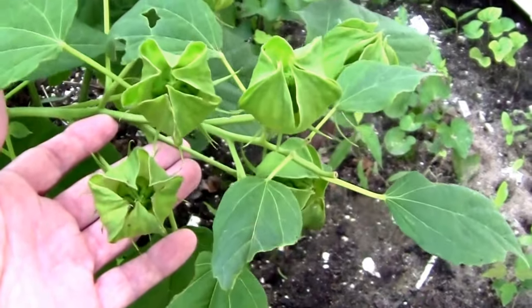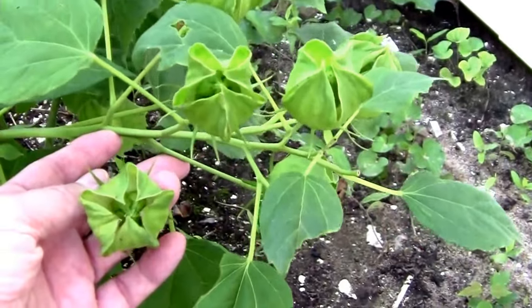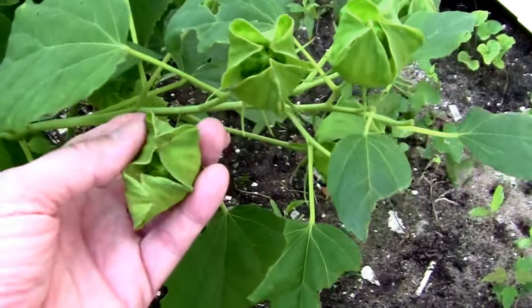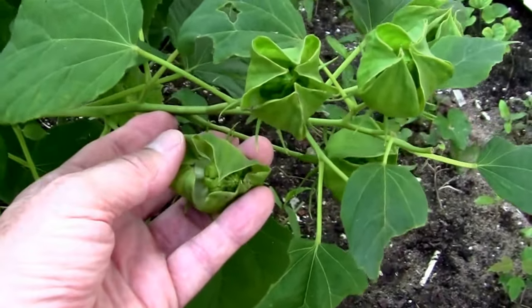If you deadhead hibiscus, you can keep them blooming up until frost. Ideally, you want to deadhead as soon as the last flower on the stem is done flowering. I've let these go a little bit too long.